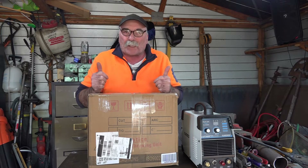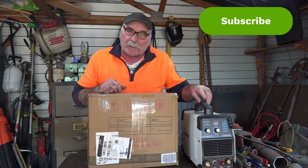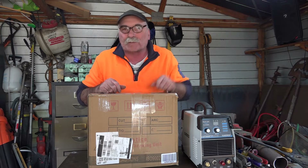Same as usual — like my videos, subscribe, drop me a like, drop me a comment, come say g'day in the comments below. If you want to see a video on this machine where I did a review and an unboxing, I'll put some links in the description below.